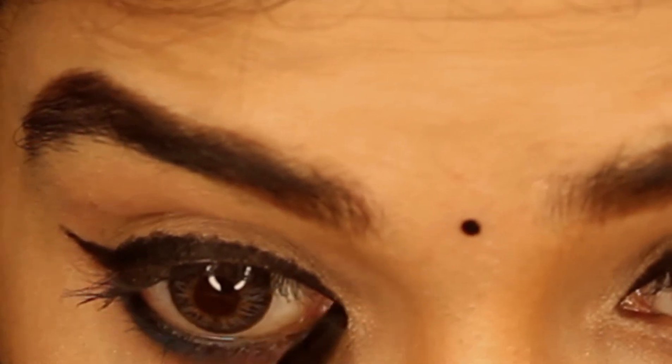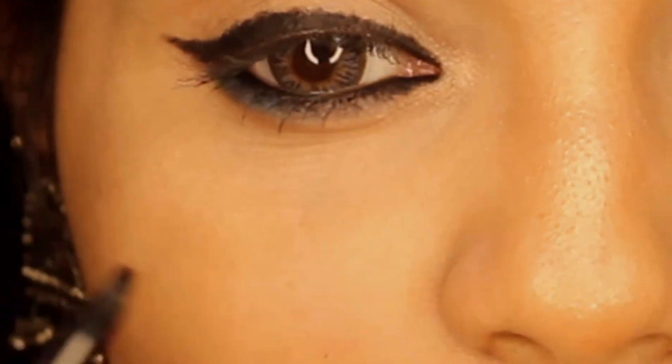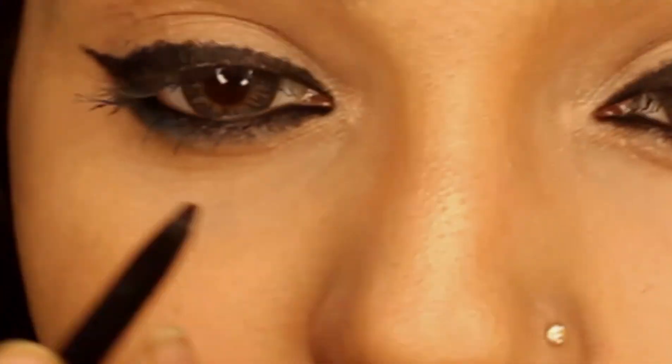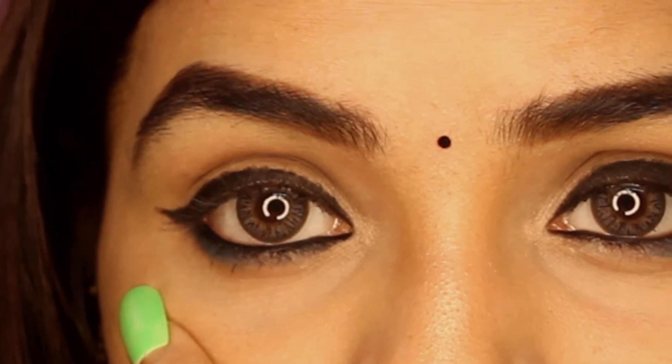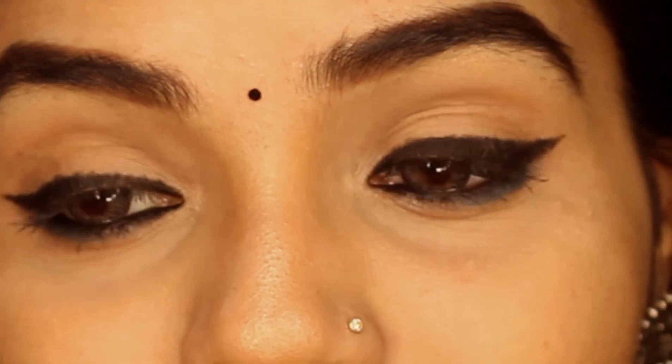So this is the final look — so beautiful and amazing, it gives a natural look. You can wear it for a party, for the office, or for any occasion or function. I hope this video was really helpful. If you liked it, please share it with your friends and don't forget to subscribe to my channel. Thank you so much and bye bye, take care.